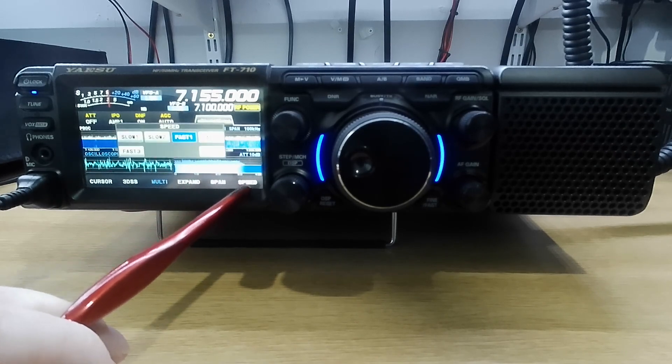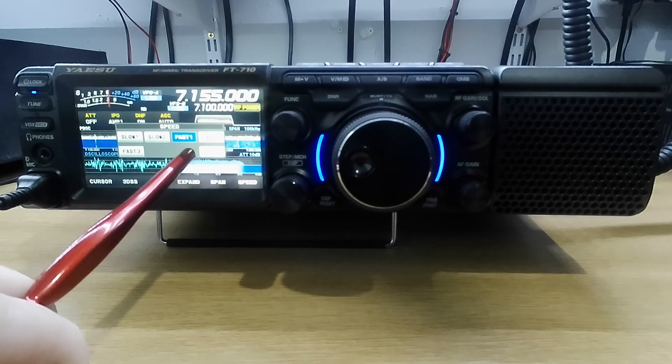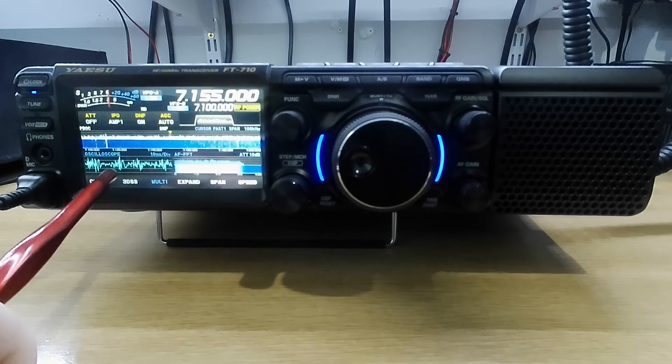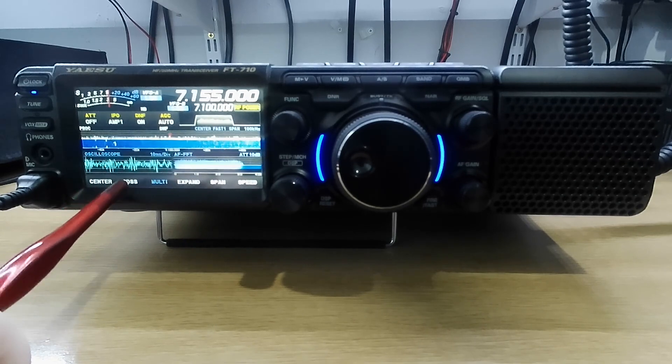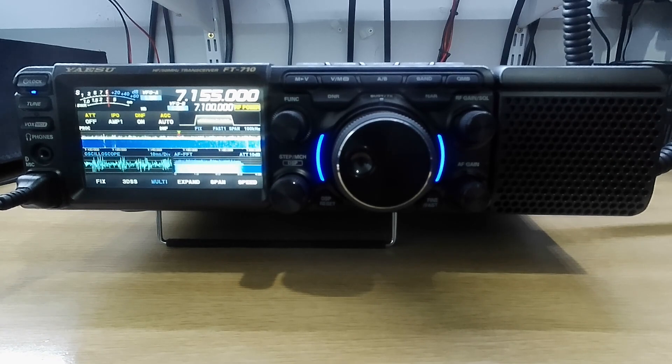You can go speed. I've got it on fast 1, but your options are slow 1, slow 2, fast 1, fast 2, fast 3, or stop. Overall impressions — very good radio. And now we'll go inside the menu.